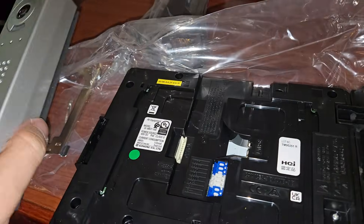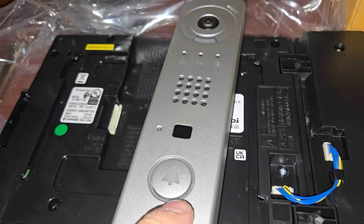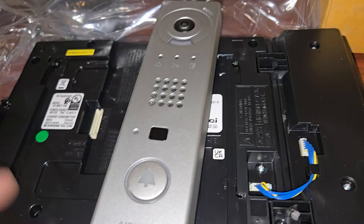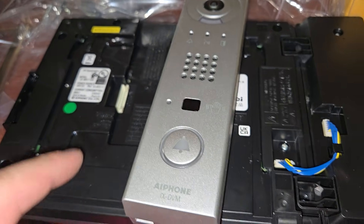Now, this doesn't have a screen. So somebody's trying to get in, they press a button, and it goes ring ring ring, and then it rings on the master station.